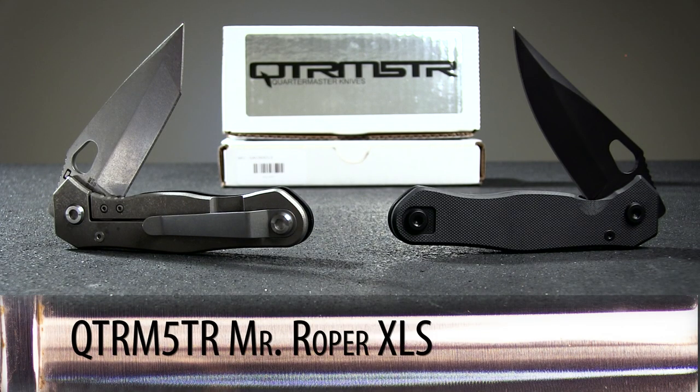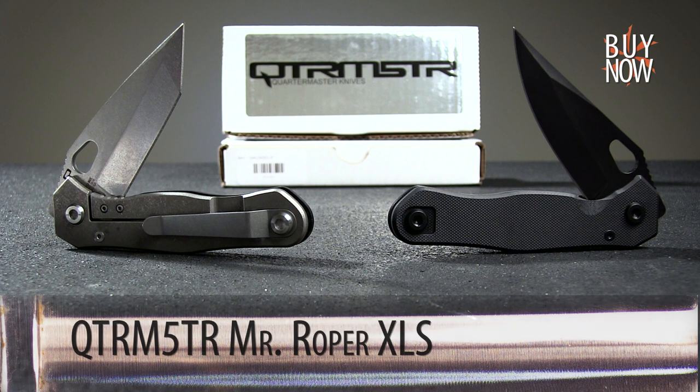Overall, the upgraded Mr. Roper from Quartermaster totally steps up the game, leaving the old model in the dust. Click the annotation or the link in the description to learn more about this blade, and be sure to check back every week for a new episode of our Spotlight series. Thanks for watching, and have a great day!